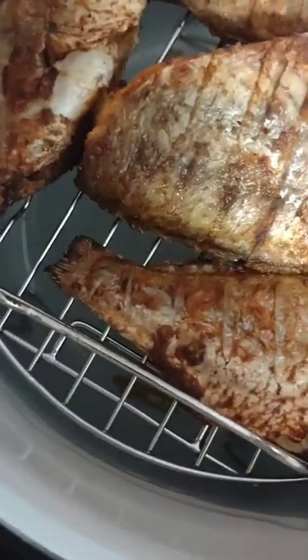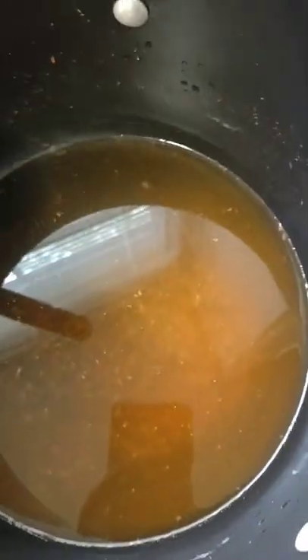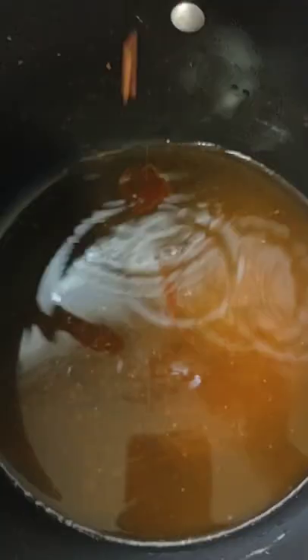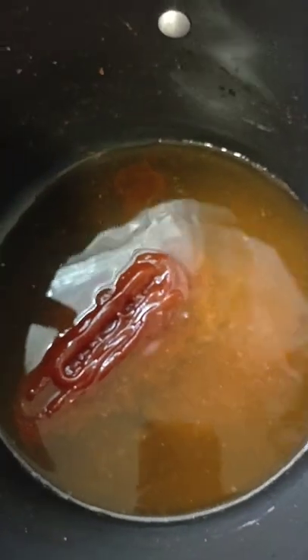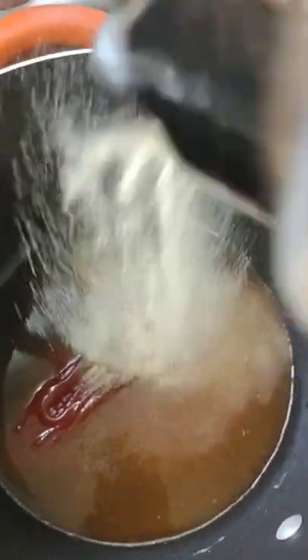The fish is done. Now I'm making my sauce — I add more water to that seasoning, which is already on the fish. I'm gonna add some ketchup and some garlic sauce. Just a simple mixture.